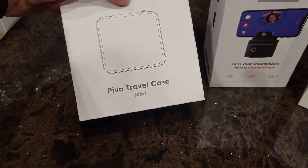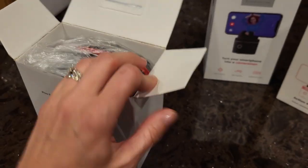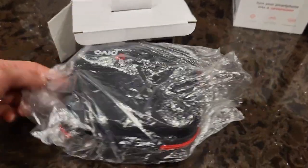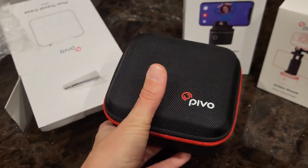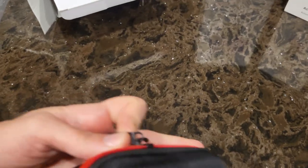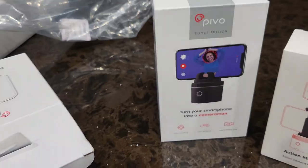Next up we've got the travel case, which is extremely handy because otherwise I would probably lose all of this stuff in my vehicle somewhere. It's a nice little travel case to keep everything where you need it so you don't get to the barn and find out that you forgot your actual Pivo.